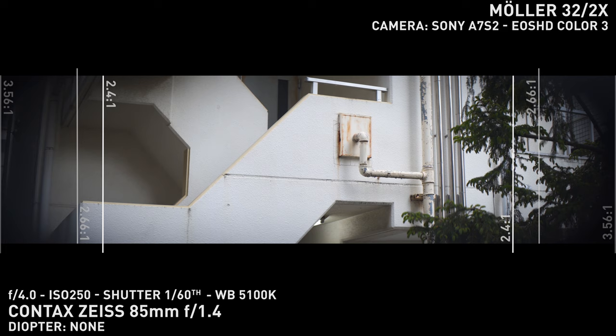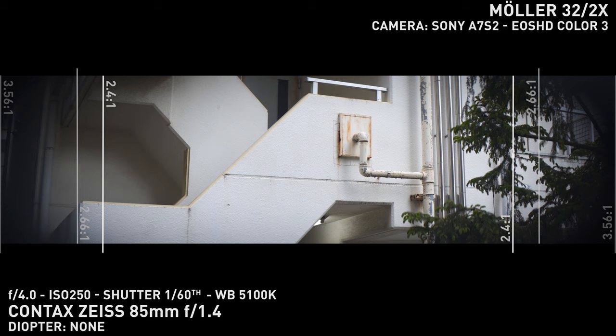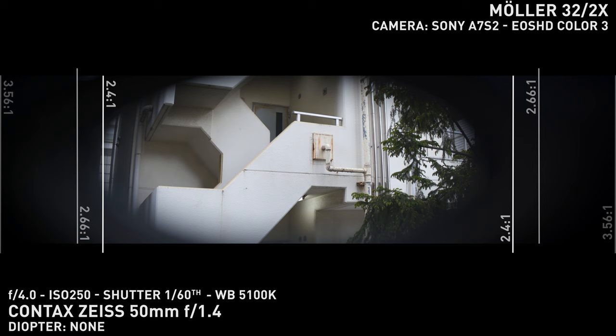On full frame, the Molar 32 clears the frame at 85mm and vignettes heavily at 50mm. Something in between should be good to get you cleared for 2.4:1, possibly a Galileo 44 at 58mm. When shooting on a crop sensor, GSD has worked hard tweaking parts and is able to clear 25mm on the GH5 shooting 4x3 — so that's impressive.